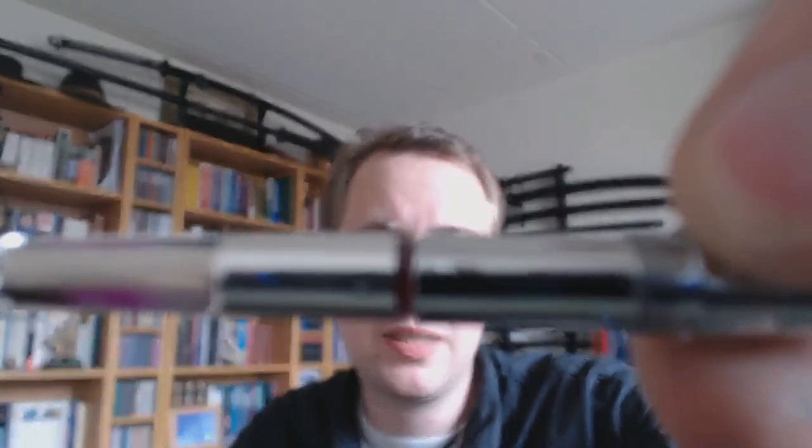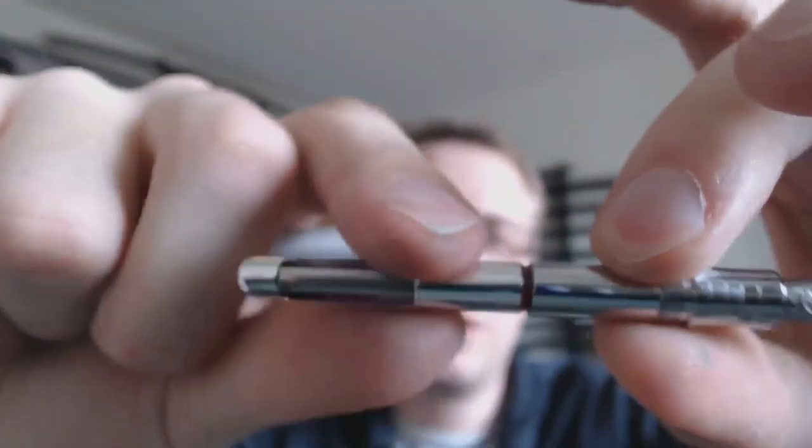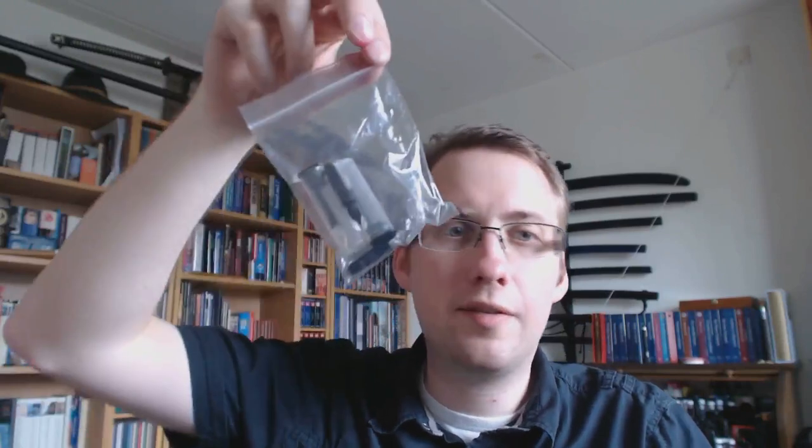It's a very small pen, so you will have to think about a converter. The converter is actually all part of the section — it's a very long bit there. You can get one of those Caveco converters if you want to use bottled ink instead of cartridges. This is an extra fine nib. Cult Pens was kind enough to send me every nib grade: extra fine, fine, medium, broad, and double broad. That's a lot of nibs, and I'm going to try them all out in the writing sample.